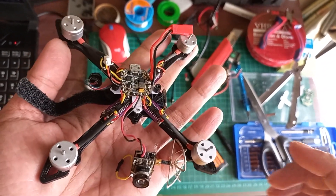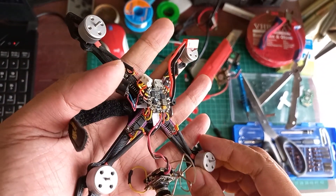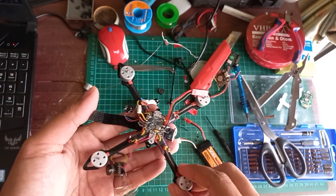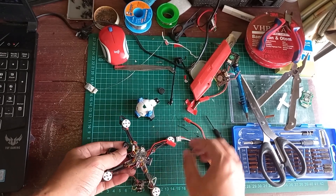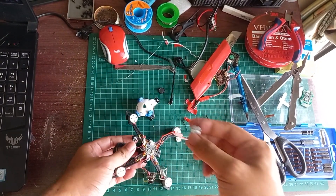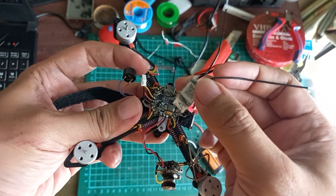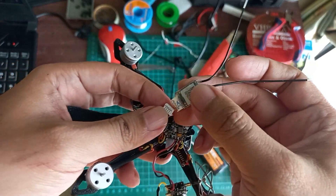Bentuknya seperti ini. Udah ada buzzernya juga ya, saya tambahin. Ini kita coba dulu, biar kita sama-sama puas. Ini saya pake receiver XM plus, langsung aja dipasang ya.